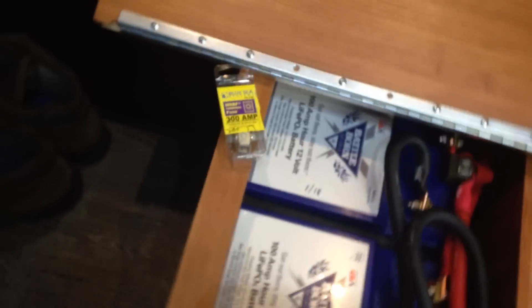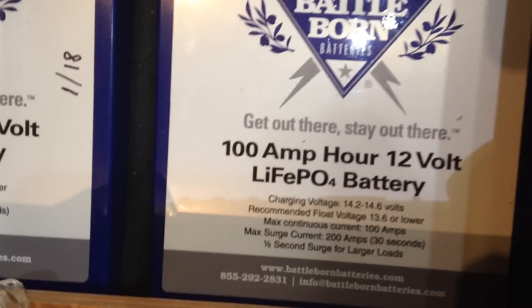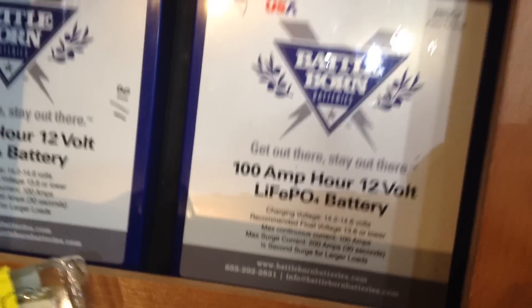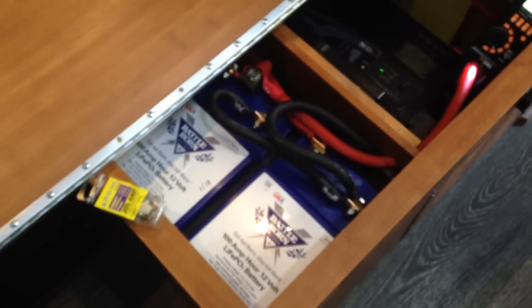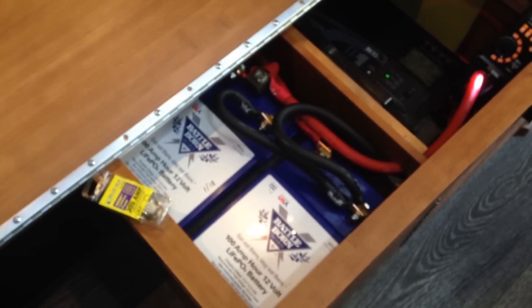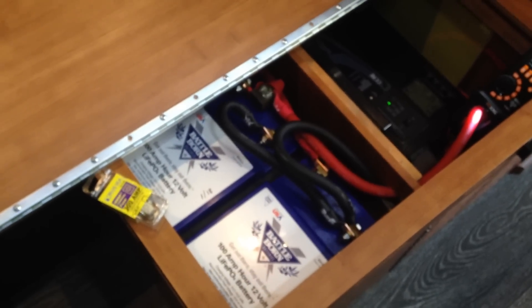I got looking on the web again and found a company up in Reno, Nevada called Battle Born Batteries. They make a drop-in replacement 100 amp 12-volt lithium iron phosphate battery. I sent them several emails and they were really good with their responses — they got right back to me, answered my questions. They thought I should be able to just drop in a standard 12-volt replacement lithium iron phosphate battery.